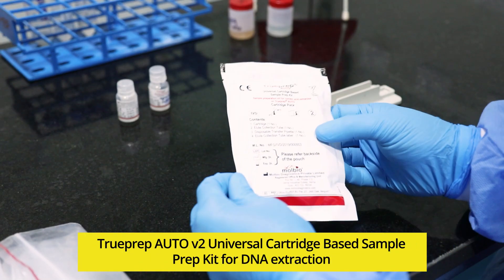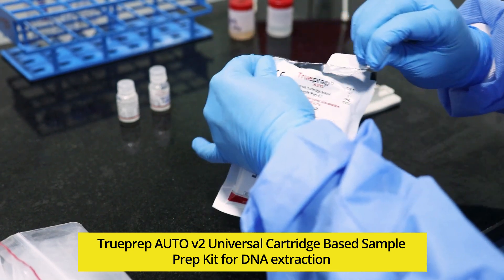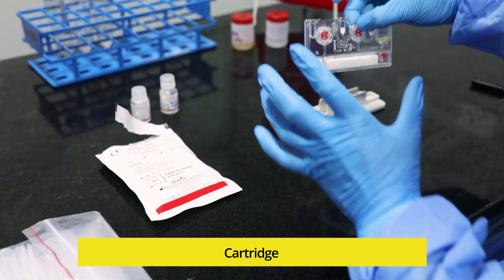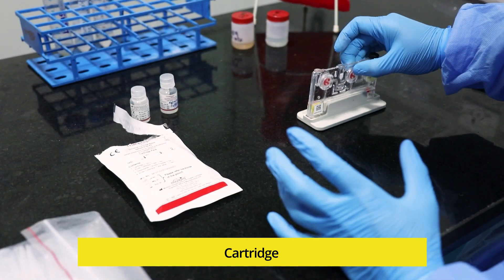Take out the cartridge pouch from the TruePrep Auto V2 universal cartridge-based sample prep kit. Open the cartridge pouch gently, take out the cartridge and place it on the cartridge stand.